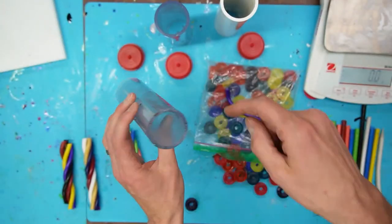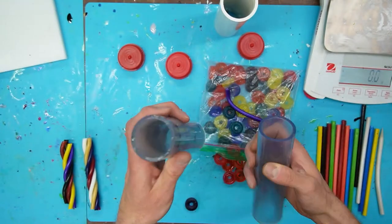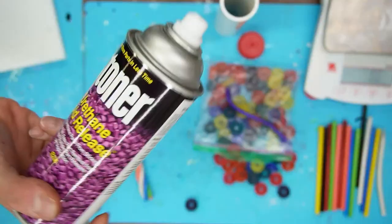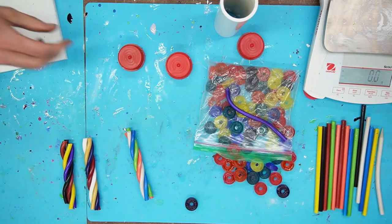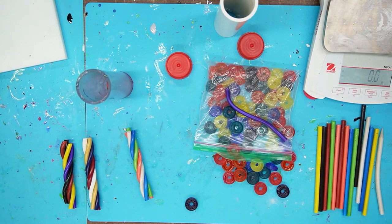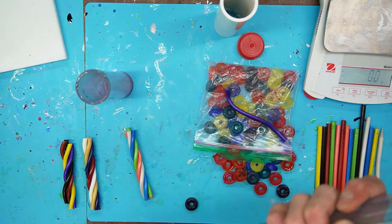I'm going to spray both of these molds with Stoner mold release — Stoner is the brand name. We're going to use a little bit of Stoner on 4/20, which is just perfect timing. The HDPE mold is already sprayed. I don't think we're going to get a third tube out of the twisty pieces, maybe not even two.